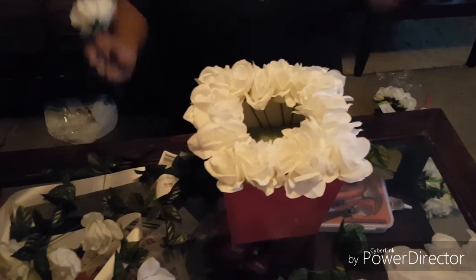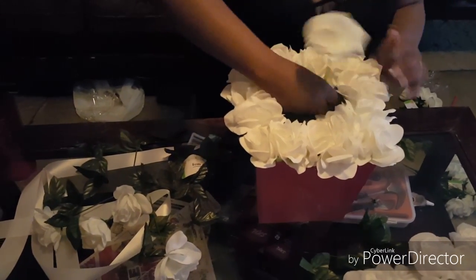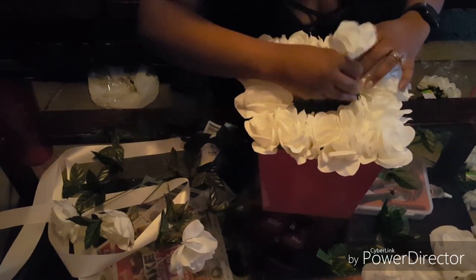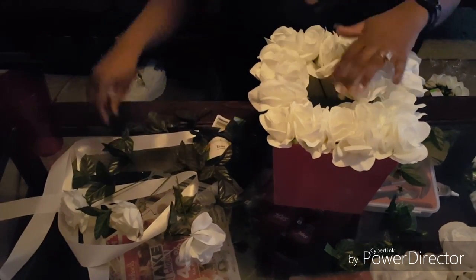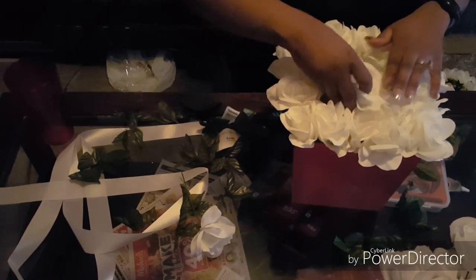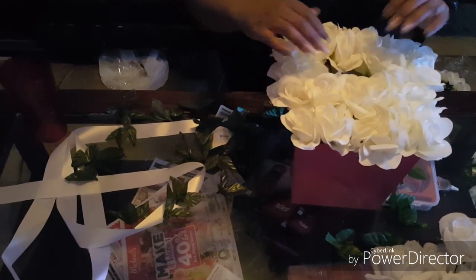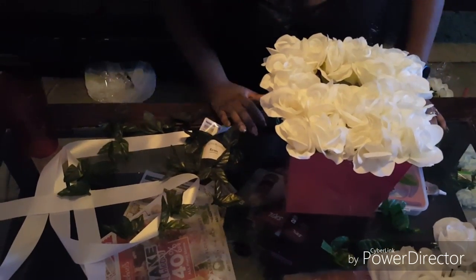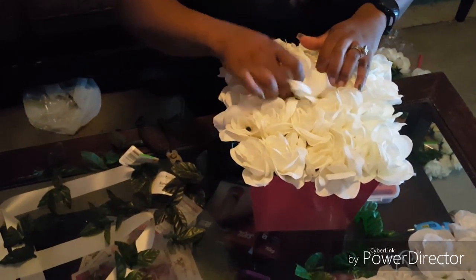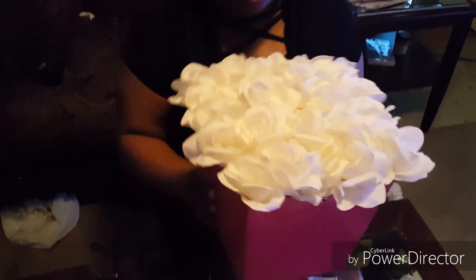We did the outside, now keep going around in a square pattern to fill in the inside. The good thing about these flowers is they are very forgiving because they are so wide, so you don't need as many. I think I could probably get away with only doing two more roses in here, so I'll cut these two off the stem. Last one — that looks good. No spaces, the sides are full and the middle is full.